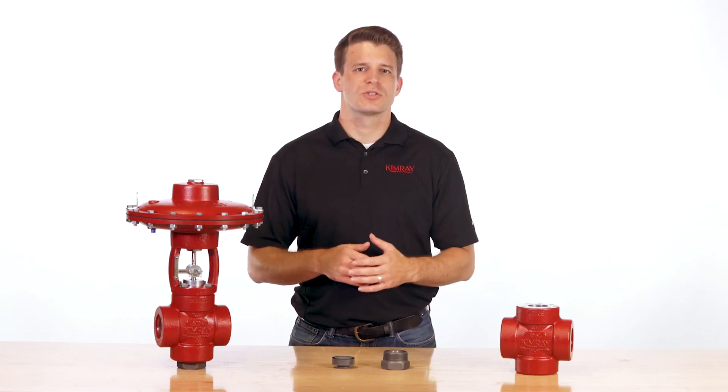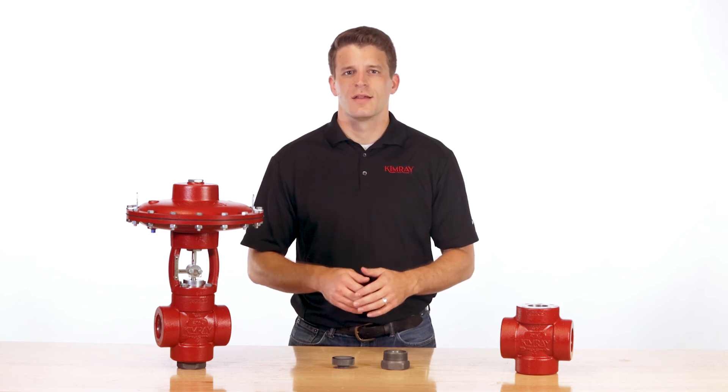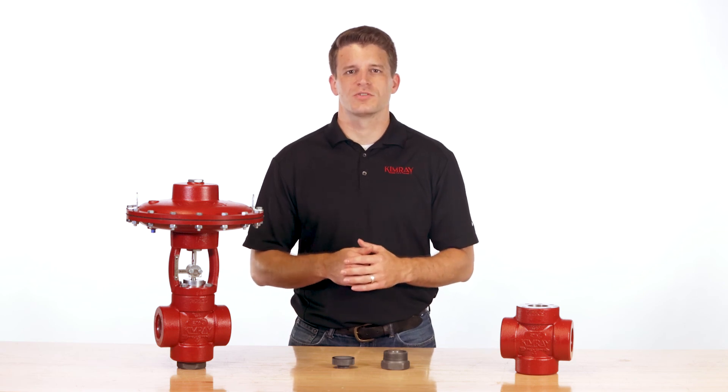Download our in-depth brochure for valve specifications and more details to get you started. Leave a comment or question below. You can also contact your local Kimray store or authorized distributor.